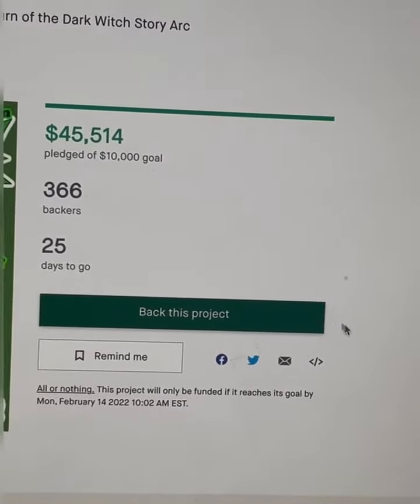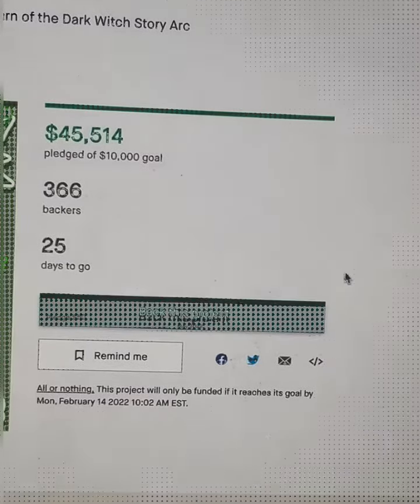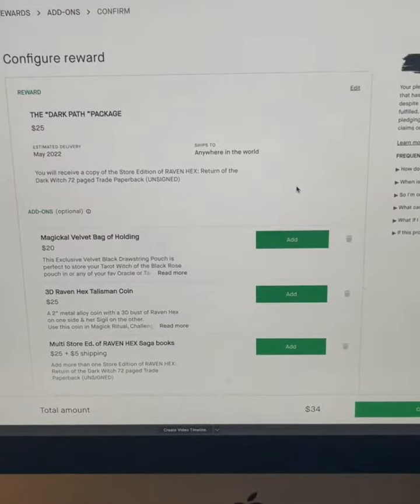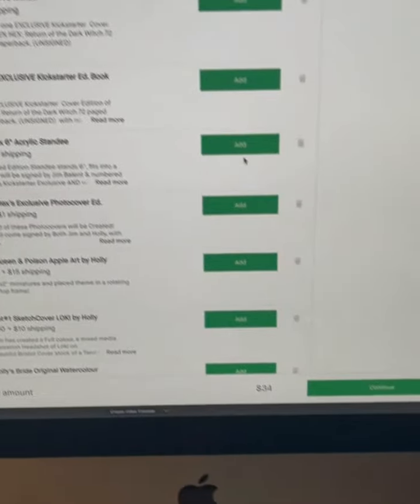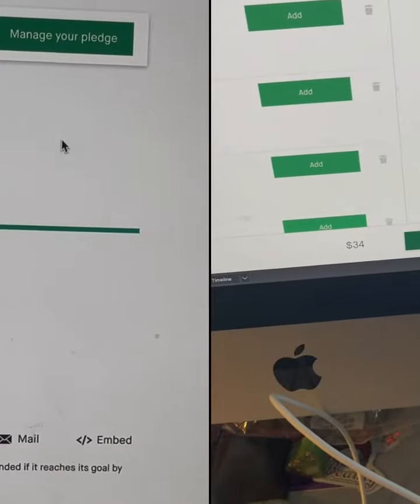First of course, you need to back our project. Pick the pledge level of your desire from the list below. You will see an add-on list below as well, so you can add it to your initial pledge. Choose by clicking the add button and then click the continue button on the lower right-hand side.